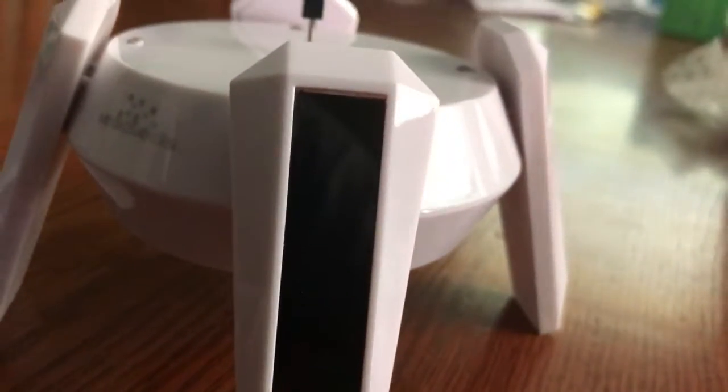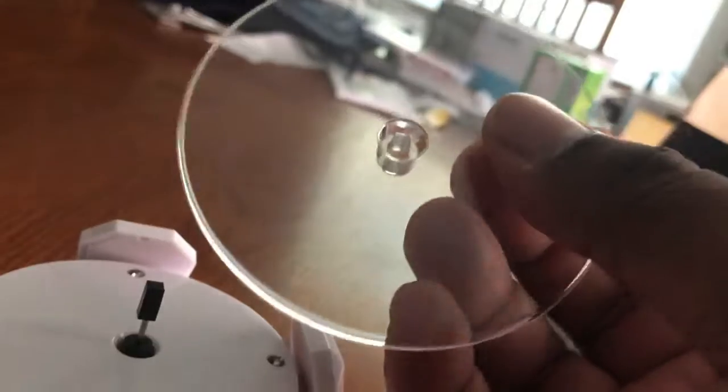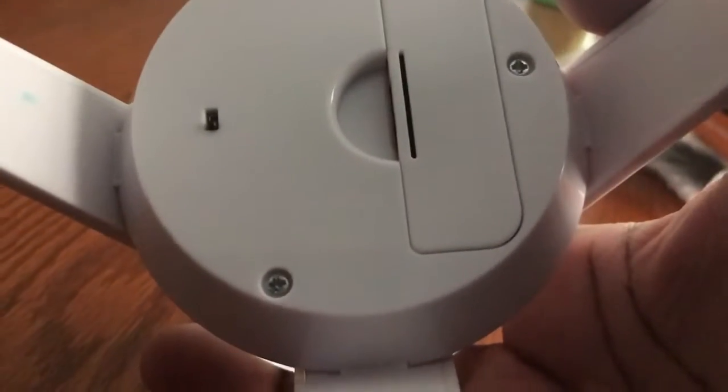I guess this is the stand right here, and this is the platform that comes with it. I gotta be very careful with this because it's probably glass and I don't want to destroy it. So let me just put this on here. It's a tight fit. The bottom here is where the battery goes, and I guess that's the switch.